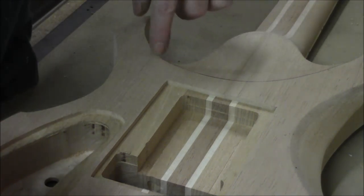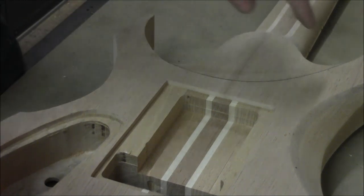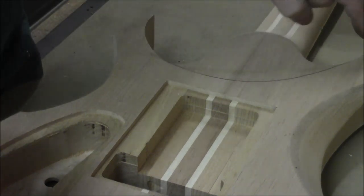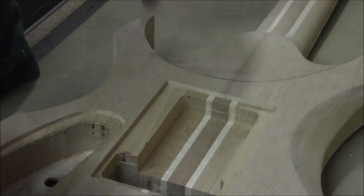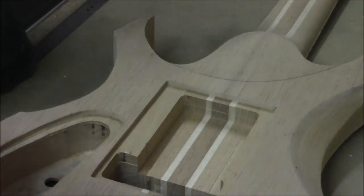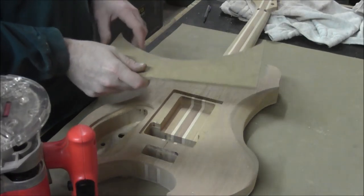As you can see here, I've drawn the line where I want to take material away on this heel. It's going to be a rounded profile spanning from each cutaway, giving it a nice rounded profile. We've used a template that I made up a little while back and I do use this one for pretty much every one of my builds.